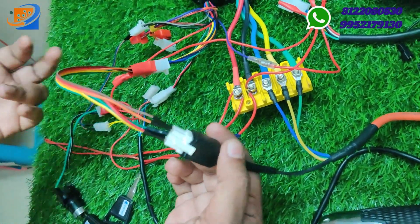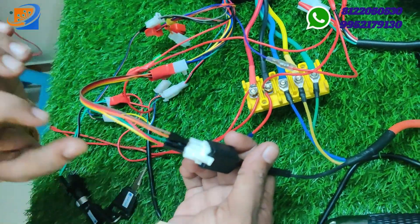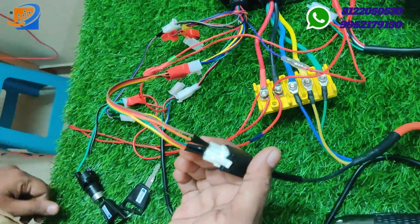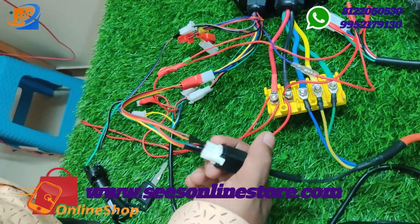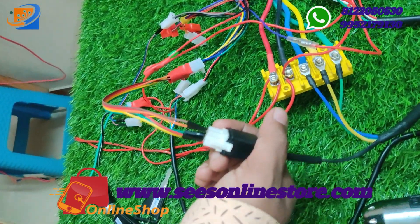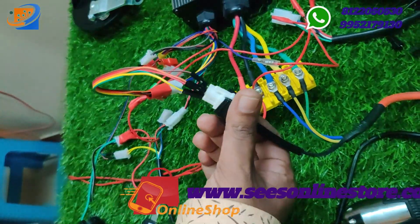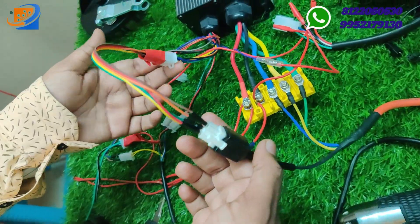For the hall sensor connection, you need to do color to color. The hall sensor connection from the motor wire requires a separate wire — you need to make it manually as the wiring kit is not provided with any of the kits. Red to red, black to black, green to green, yellow to yellow, and blue to blue — five connections parallelly.